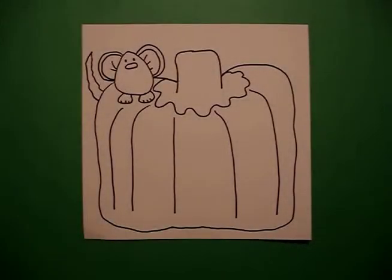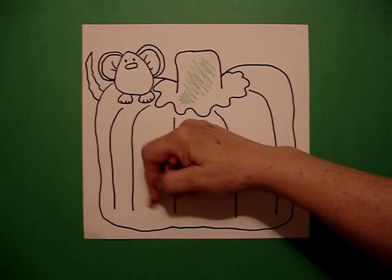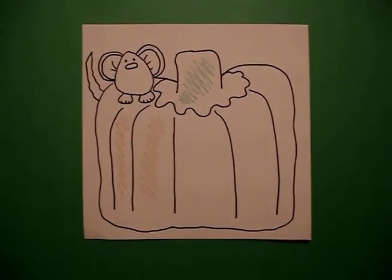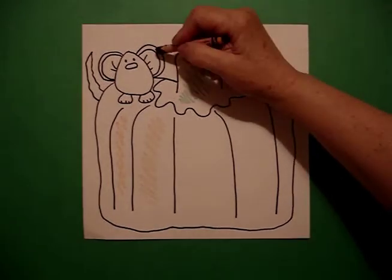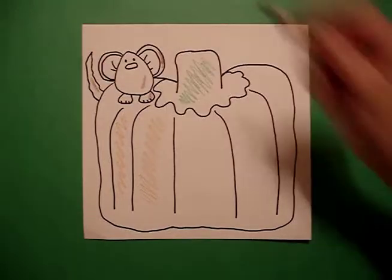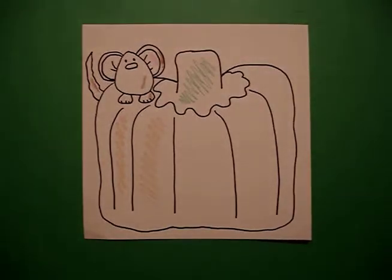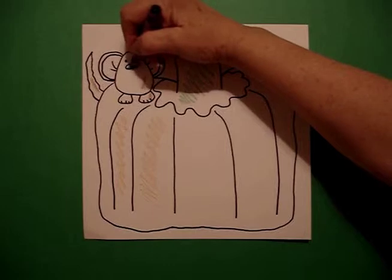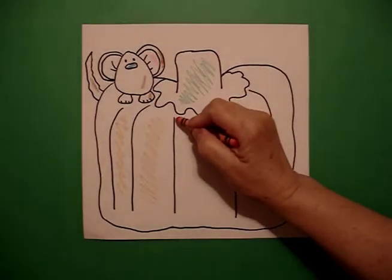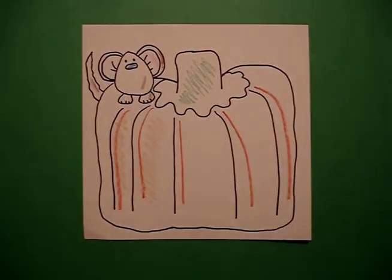For coloring, I'm going to use crayons. I'm going to color my stem green. Then I'm going to color my pumpkin orange. And I want it to be harvest colors, so I'm going to color my mouse brown. Don't forget his tail, brown. The inside of his ears, I'm going to do pink. And just to add a touch of color, I'm going to make his nose blue. Once I've colored the entire pumpkin, I come back in with my darker red orange and I add some detail lines over the light orange that I've already done.